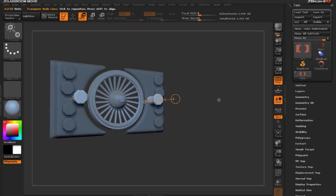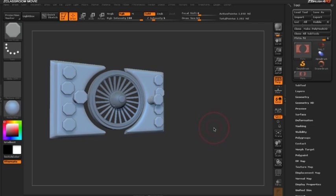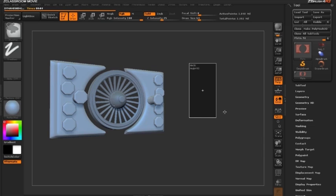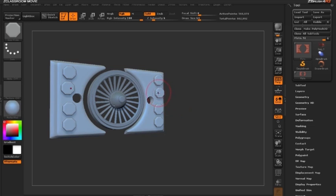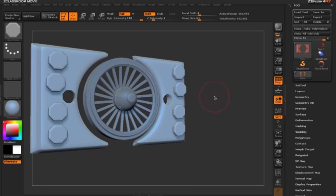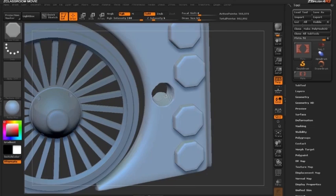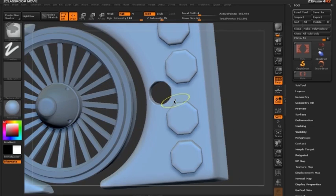Switching back to draw mode by clicking Q, I'll hold Ctrl and clear the mask by clicking and dragging on the canvas, then re-DynaMesh by holding Ctrl and dragging on the document. When ZBrush completes the DynaMesh, the originally drawn bolt remains additive, while the Ctrl+Alt bolt has become subtractive — and the ridges from the bolt are even present in the surface.